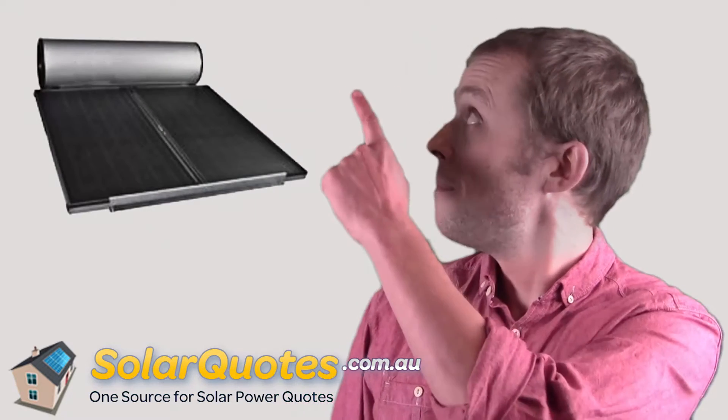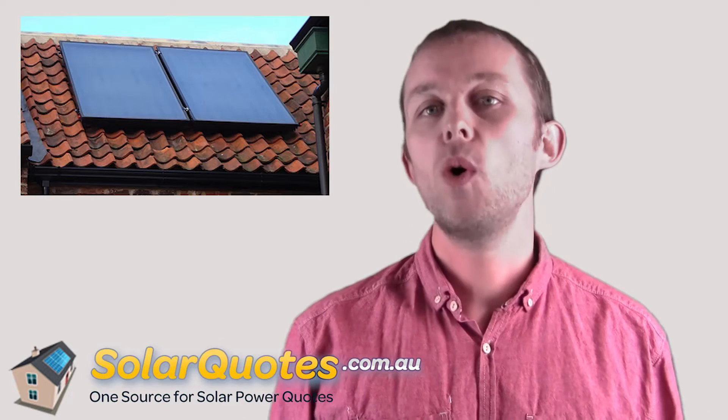A solar hot water panel typically looks like this. That one's got an integrated tank, so it stores the water on the roof with the panel. You can also get them without the tank, where the tank is at ground level. How these panels work is really simple — you pump cold water literally through the panel, the sun comes in, hits the glass, hits the water, heats the water, and the hot water gets pumped to your hot taps.